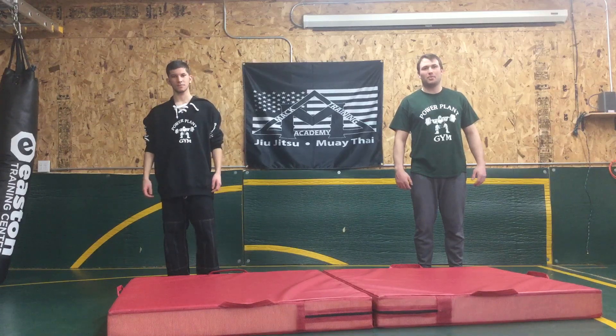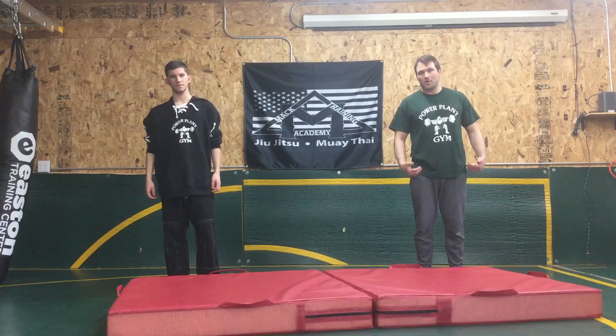Welcome to Mac Training Academy. Today we're going to go over a hip throw from standing, a little more intermediate advanced move, but something that's pretty cool.